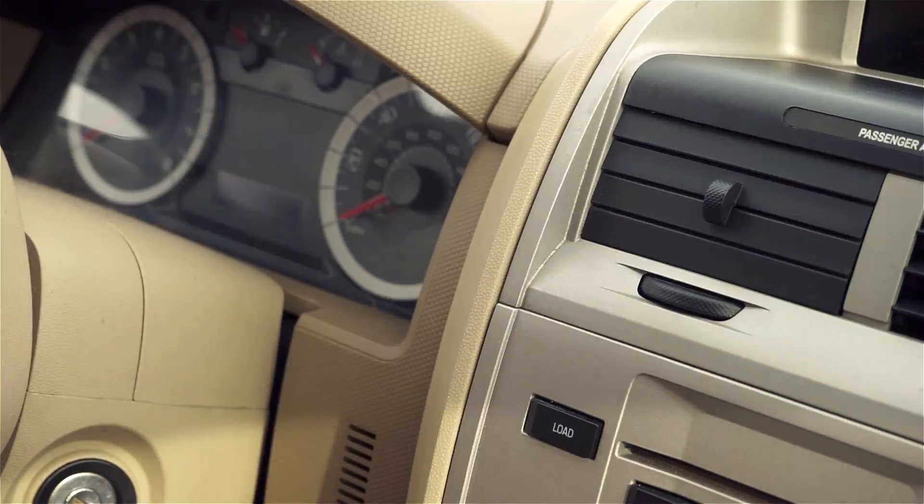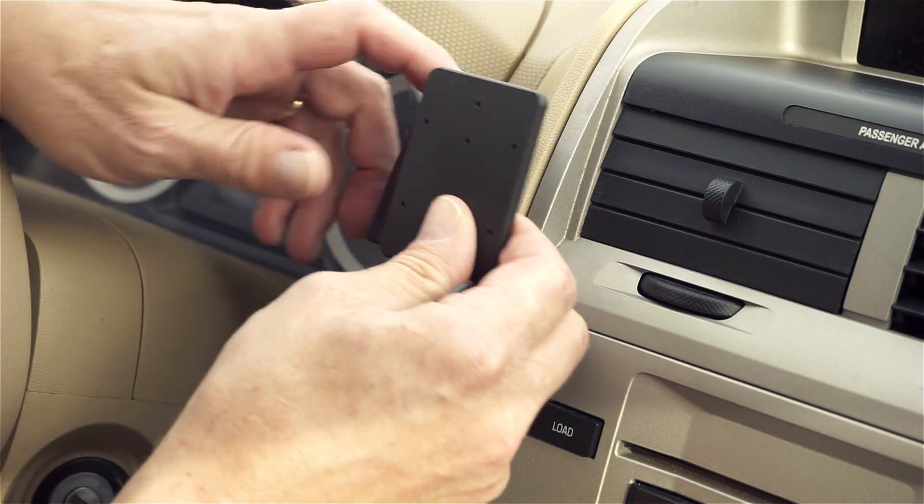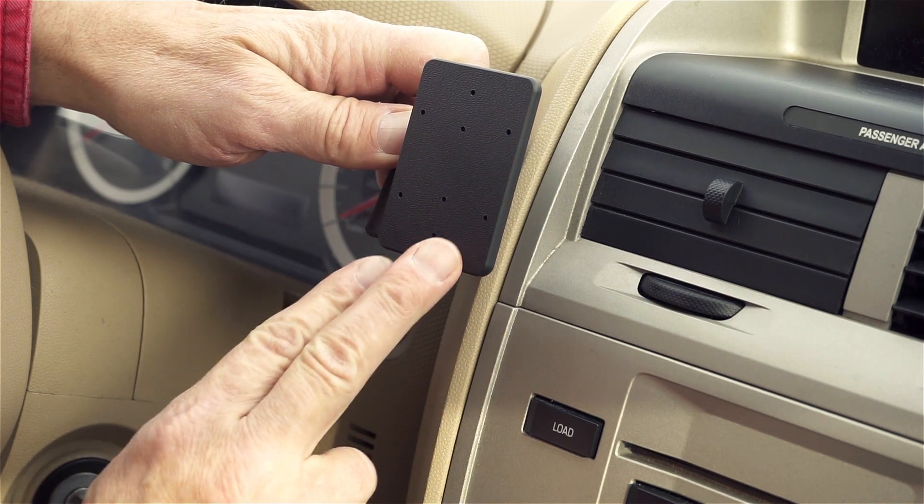There are a few things we want to mention before we get started. First of all, look over the photos, read over the instructions, and try to become familiar with the process before beginning. Next, attach the ProClip onto the vehicle prior to attaching anything onto the faceplate of the mount.